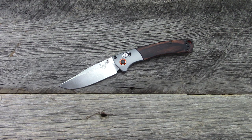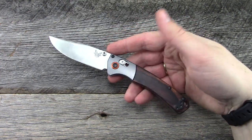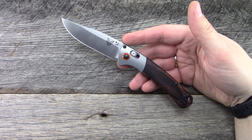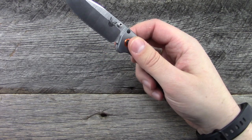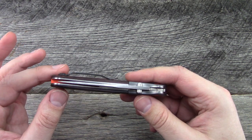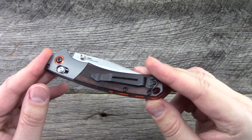Overall impressions — to be honest, very impressed with the knife. All the fanfare it has received thus far, I think is well-deserved. It's very comfortable in the hand, very ergonomic. It's obviously a beautiful knife. Aesthetically, this knife has got a lot going for it. Beautiful overall lines. It carries very well, fairly thin in the pocket. Nothing to catch going in and out. This one's really well-centered, really smooth. It's a really nice piece.